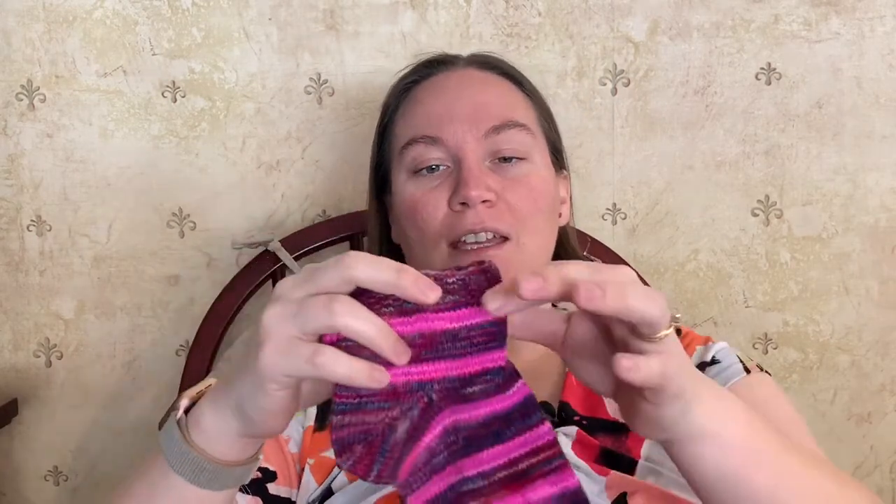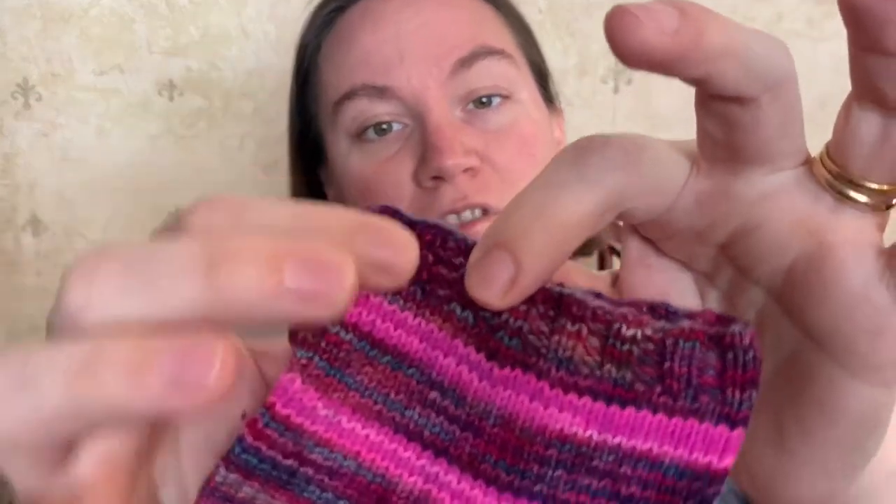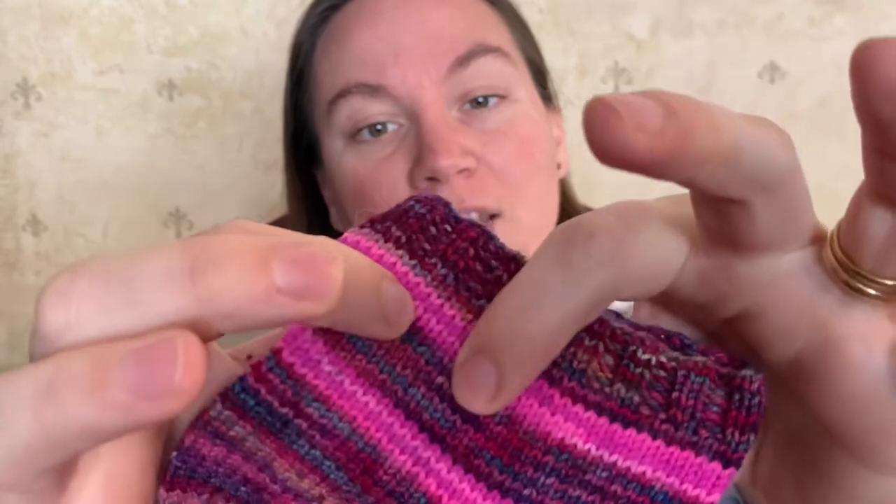The Malabrigo sock yarn is Anniversario. I don't actually know what the colorway names are for the Gamer Crafting Yarn, but this was the one that came in day 8 of the Advent Calendar. Instead of cutting and weaving in a bunch of ends, I carried both yarns up through each stripe.